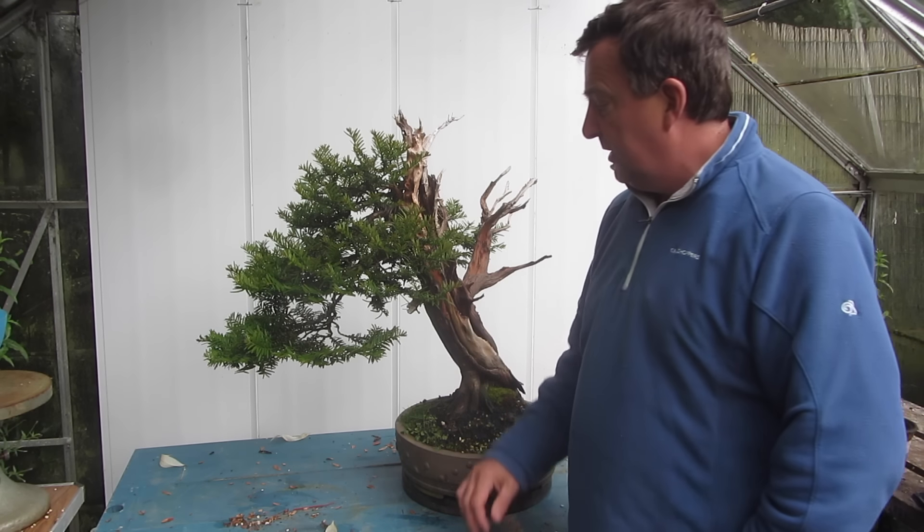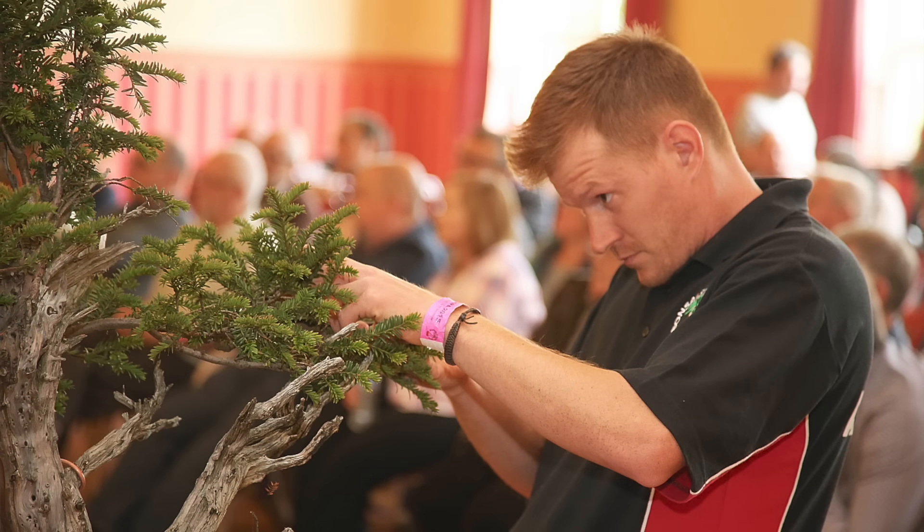It's the end of June 2016 and the British summer is doing its best to saturate our trees with water, so I've come inside to work on this really fantastic yew tree that was styled by Shando Papp from Hungary at Bonsai Europa 2015.